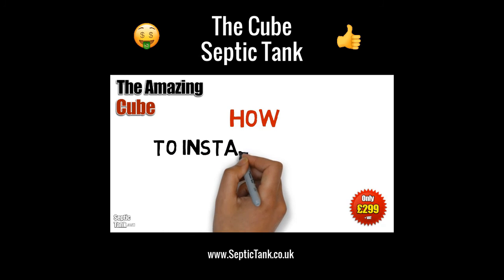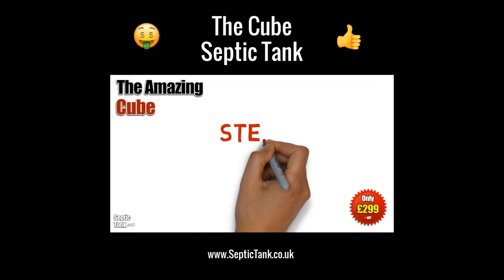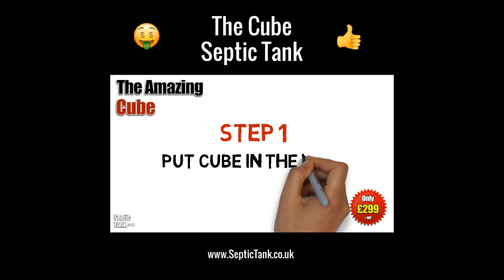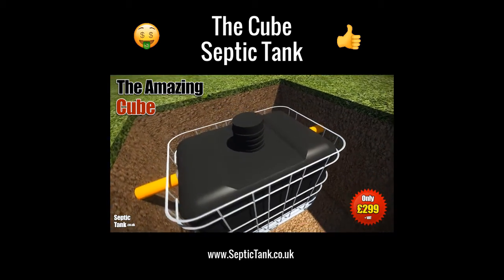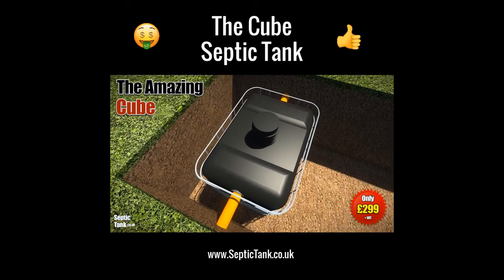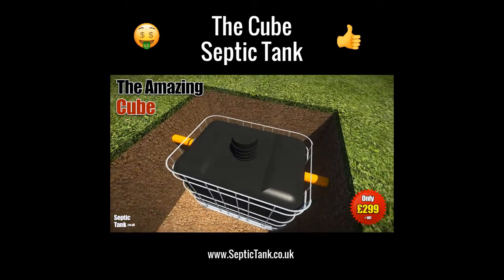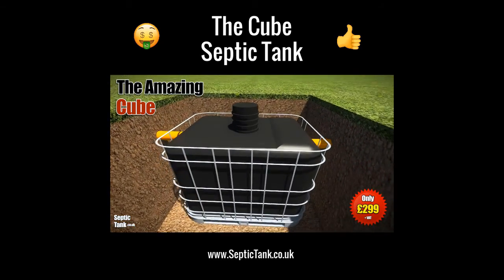So, how do you install the Cube Septic Tank? It's really easy. Once you've dug a small hole, you simply put the Cube Septic Tank into the hole, making sure that you leave enough space around the outside of it for the shingle and granular backfill. But we'll come to that in a minute.